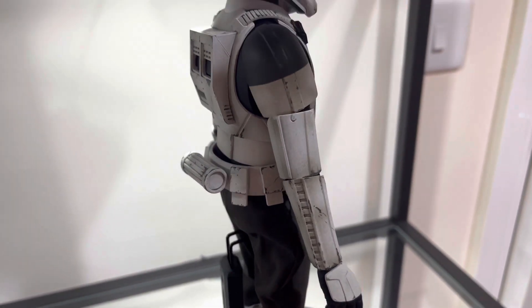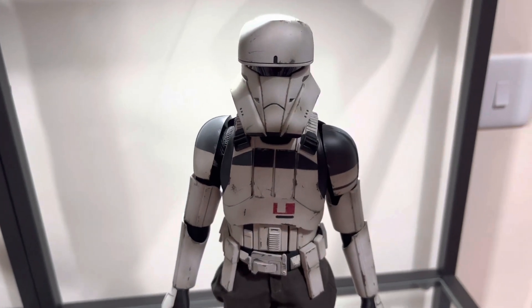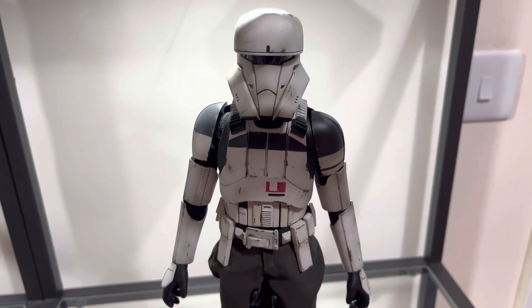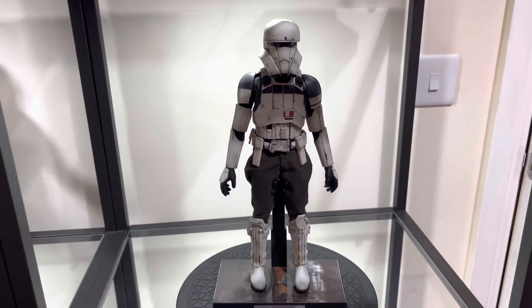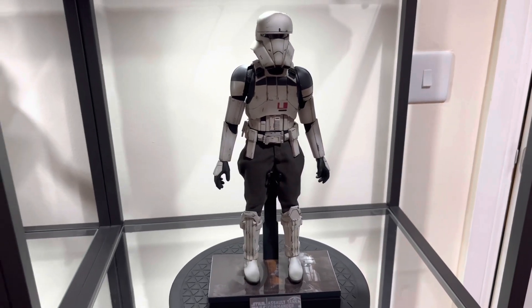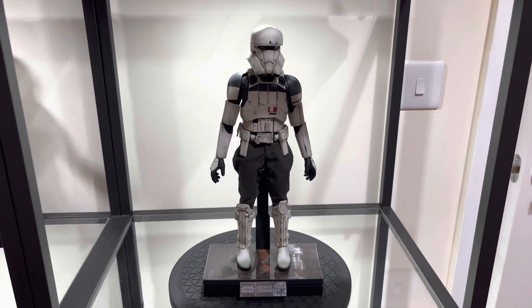Overall, very very impressed with this trooper. He is one I'm very happy to add to the collection and he's going to be a great companion piece to go with the transport trooper. Straight out of the box he looks great — we'll now pose him and then add him to the collection.